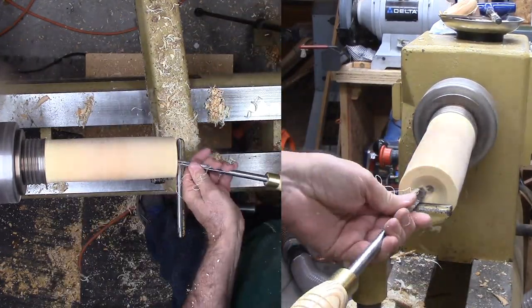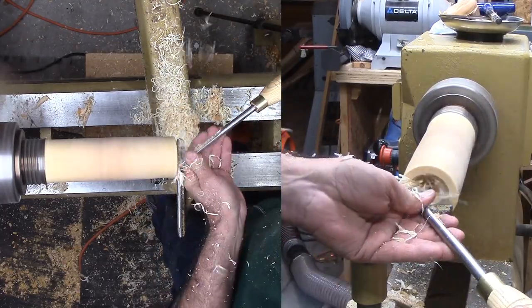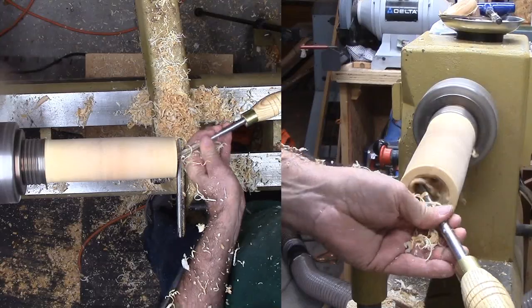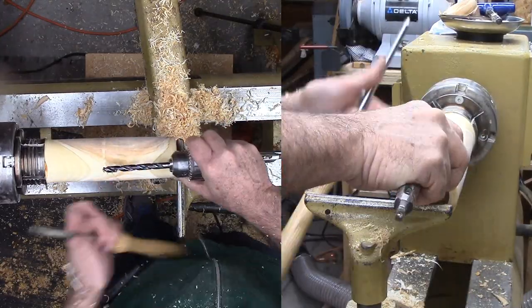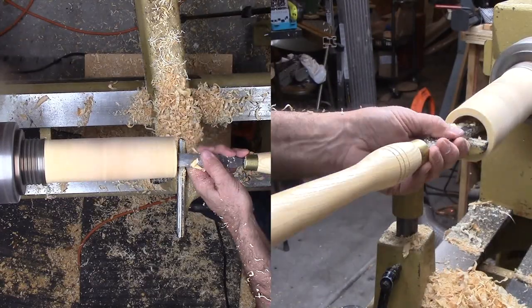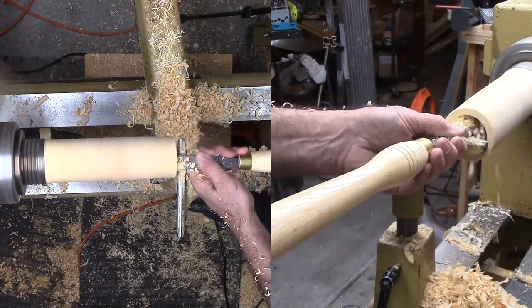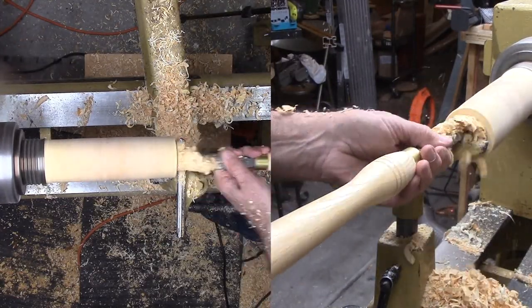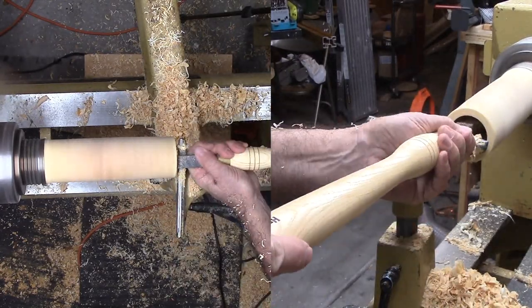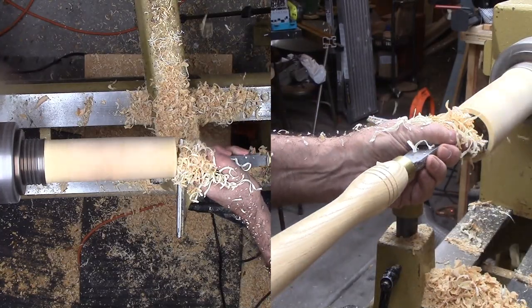Now for hollowing. I'm starting with a small gouge, but don't get too far before I switch over to a square corner box scraper. For this application, the scraper works much better than a gouge. I'm practicing going straight in, starting near the center, then working out a little at a time. My problem is that I'm generating a lot of shavings that I have to remove frequently.